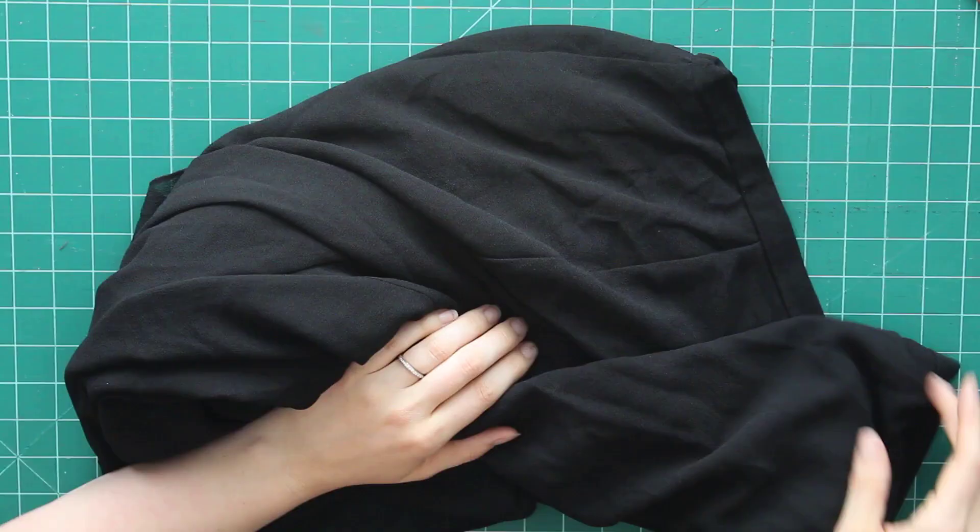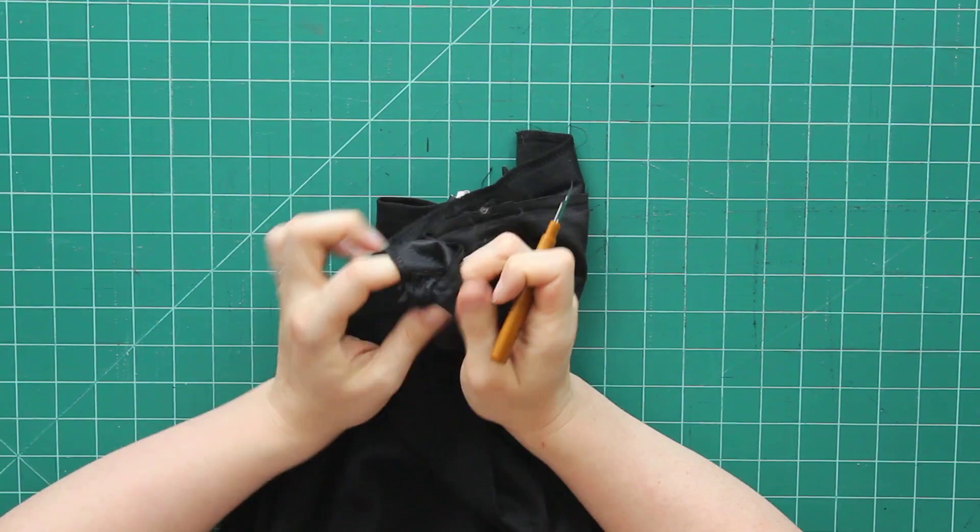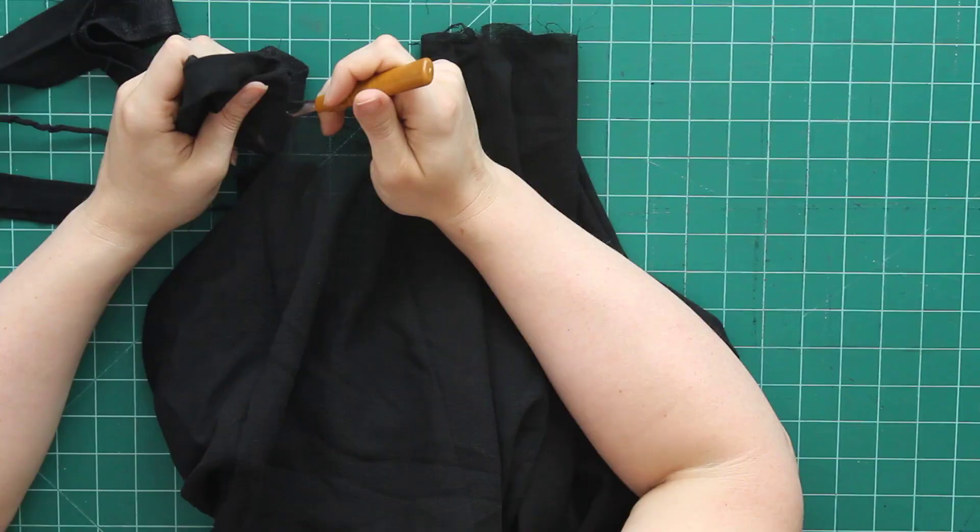Here is the skirt. The first thing I'm going to do is take my seam ripper and pick out all the stitches around the waistband. Once I've gotten that waistband completely removed, I'm going to put it off to the side because there's a chance I may use it for the neckband later on. I'll keep it around just so I can reuse it if I can.